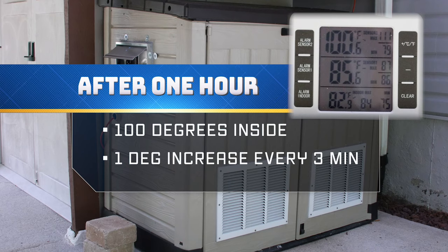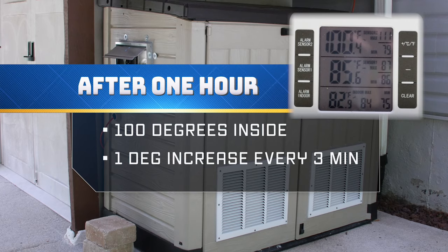After one hour, the temperature stabilized at about 100 degrees inside the shed. Calculating from the starting temperature, this equaled an average of one degree increase every three minutes.